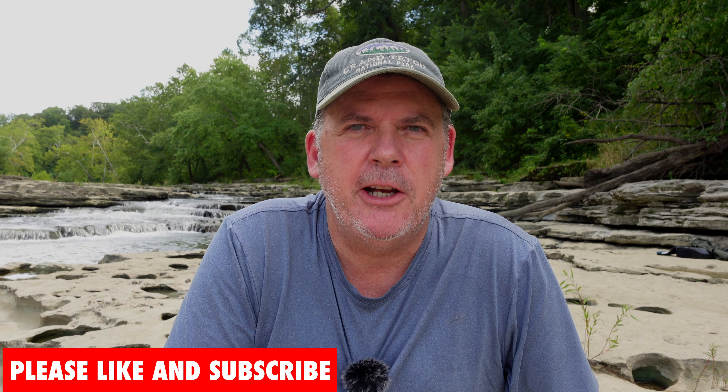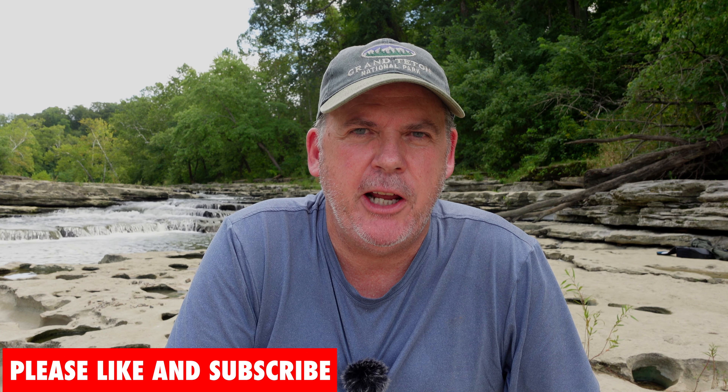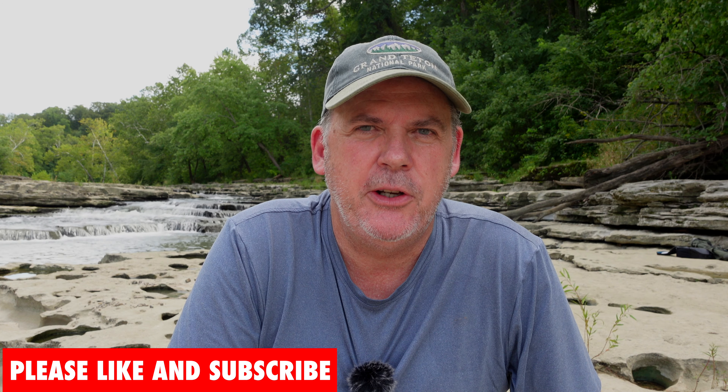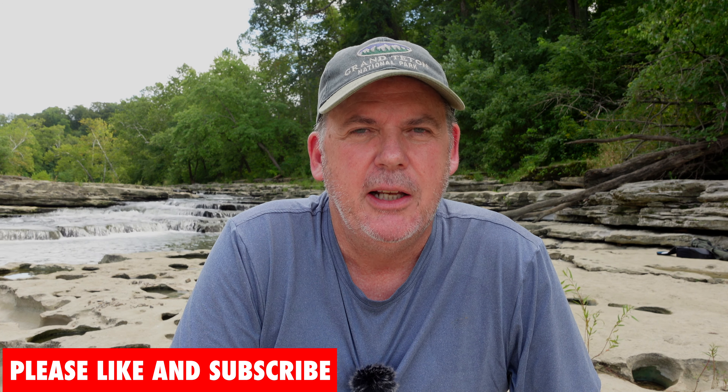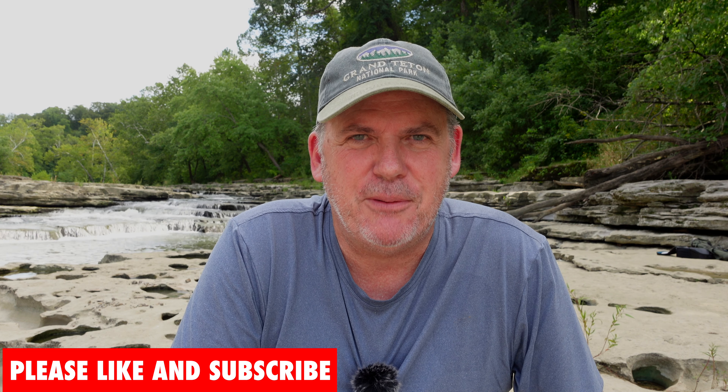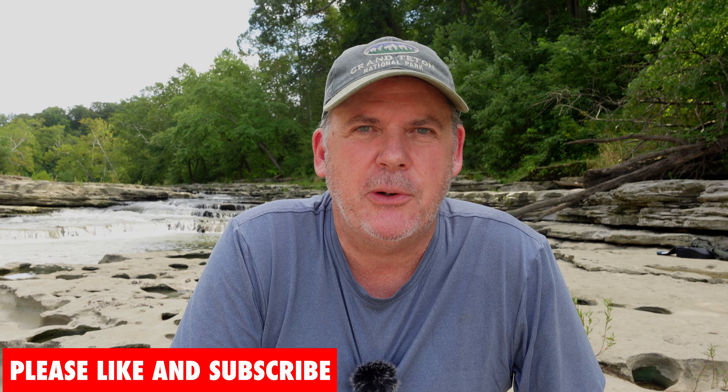I hope this advice helps you as you begin your landscape photography journey, or that there are some tidbits of information here that help you in your decision-making process. Landscape photography at first is very easy but very frustrating until you master it and really get the photographs you imagined. And most importantly, get outside, photograph, and learn your skills.